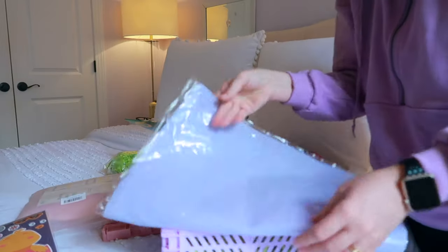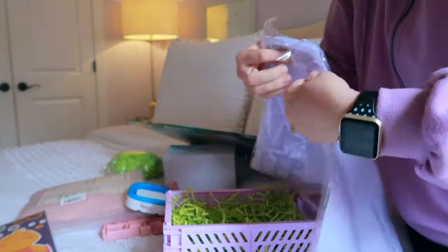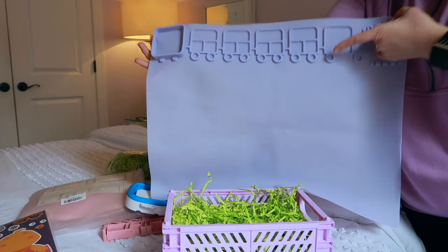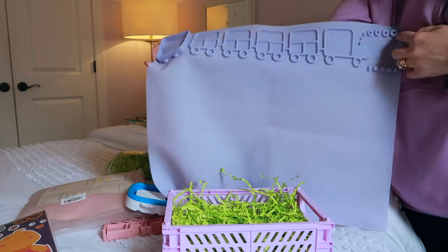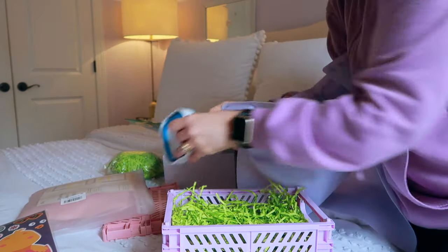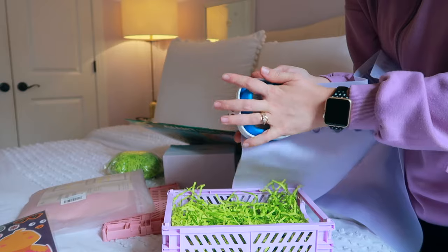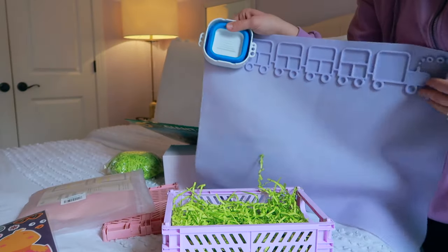First item — you're probably wondering what in the world this is. It's a paint mat. I can lay this down on my counter and put paint in the little train car sections — it looks like a little train, which is pretty cute. It has a spot to lay their brushes and a little cup so they can put water in it to clean their brushes.